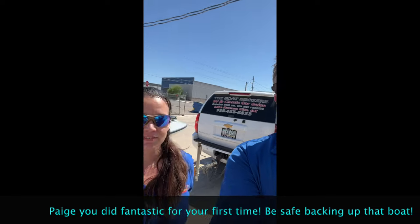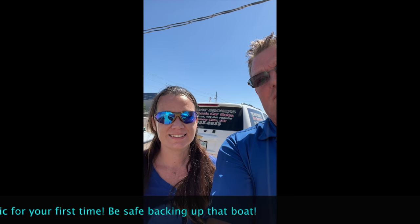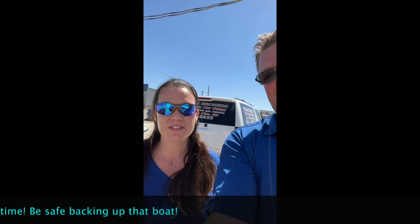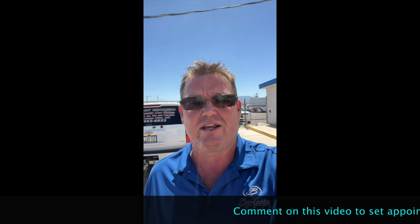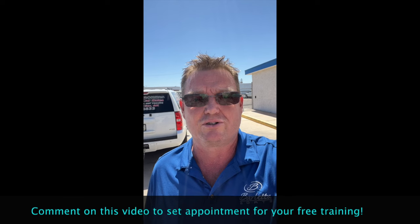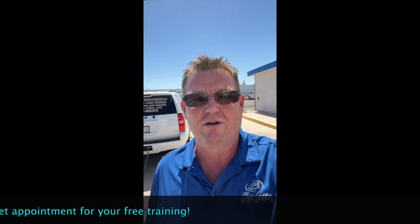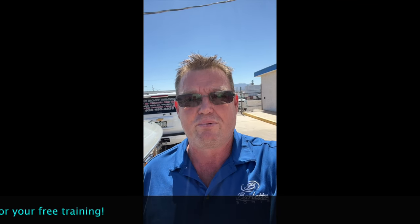Thanks, Paige. She was our first participant in the training we're going to do for backing up a boat and trailer. How was it? It was great, it was super easy. It wasn't as hard as I thought it was at all. Anybody can do it — if you can drive a car, you can do it. What we're going to do is anybody that wants to come out to Boat Brokers, we're going to put on a class for free and help you guys. We want everyone to be safe and know what they're doing on the water and backing up their boat and trailer at the launch ramps. So please reach out to us — we'll take you down there, do a class with you for free. All the people that are nervous or shy, just come see us. Thanks, have a great day.